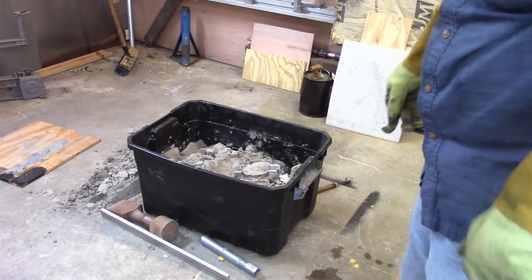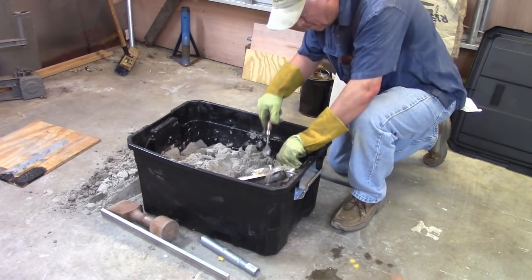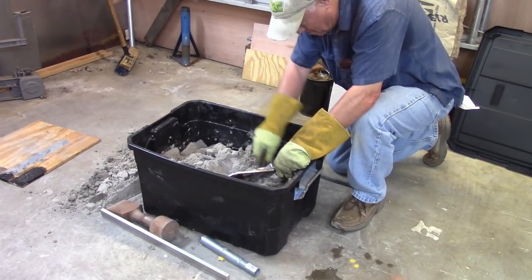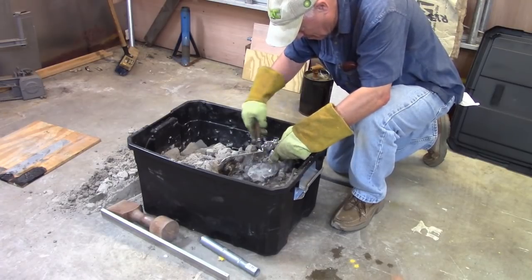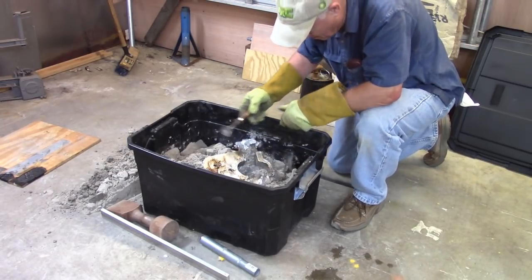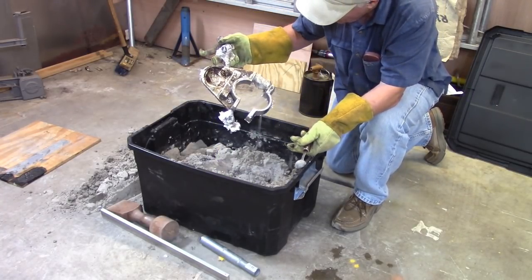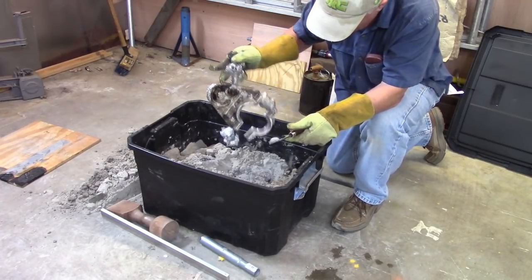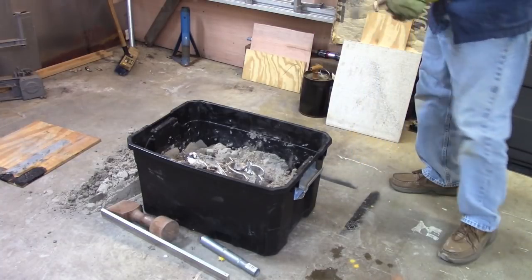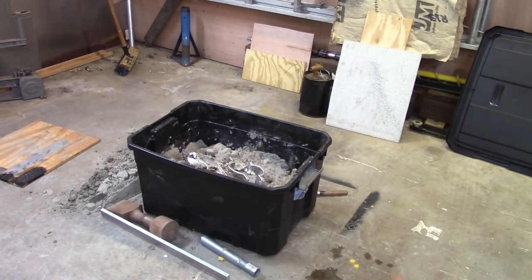You're not going to believe this. It almost looks like the real thing. I'll let that cool off and I'll clean it up. Maybe I'll just get a D in shop — maybe Mr. Pete will give me a D instead of an F or worse. I don't know; I can't have impressed him too much.